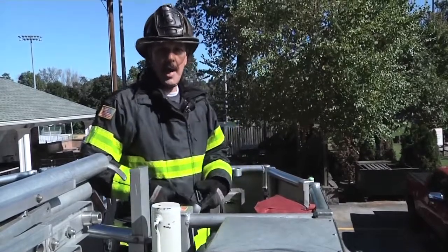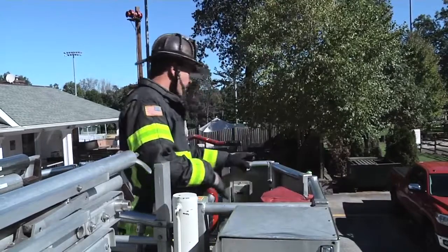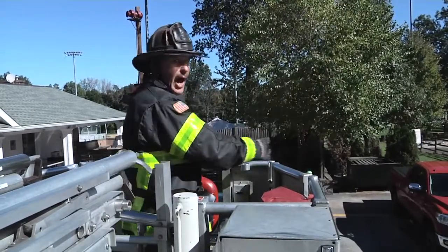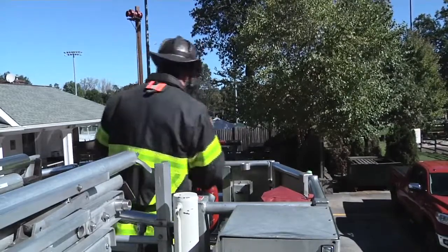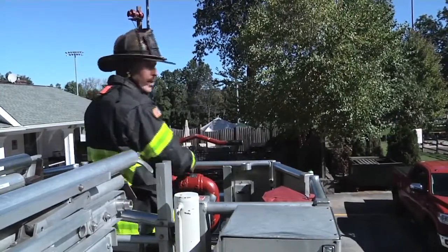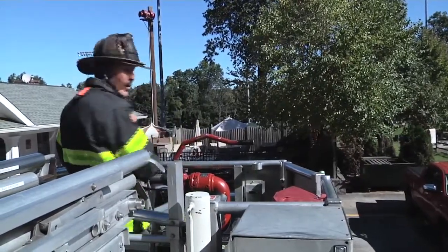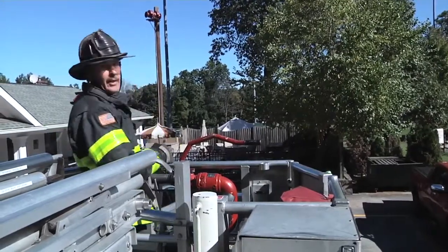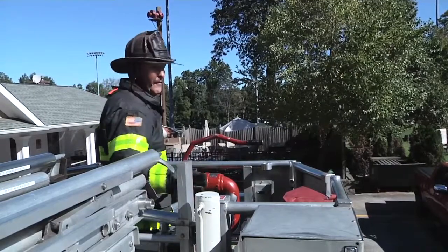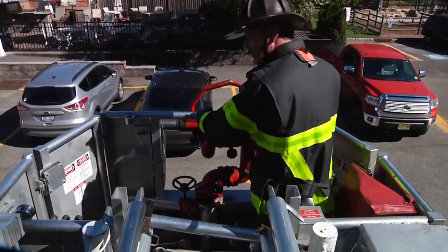Another little trick of the trade: with controls on one side of the bucket — even ones that have controls up front that slide across — we want to be furthest away from the victim. We don't want to have a control box towards the victim or in the middle. It gives us less room to rescue them. Also, what happens if I'm operating the control box right here and the victim's coming in and accidentally hits the handle? We should have a firefighter always on the pedestal so he can step on a dead-man switch to knock that out, but let's move the control box away from the victim.